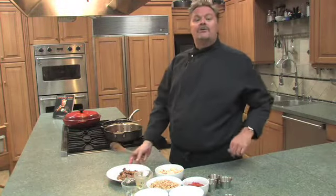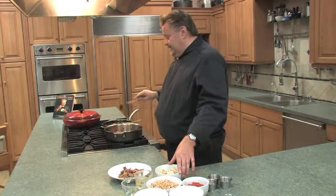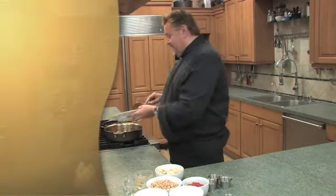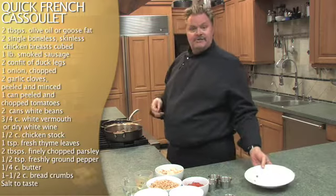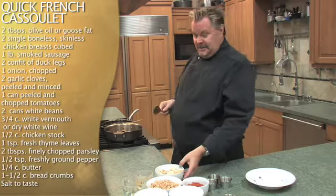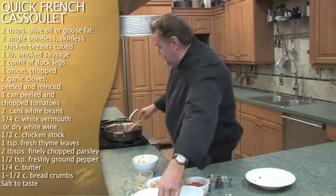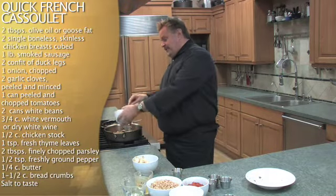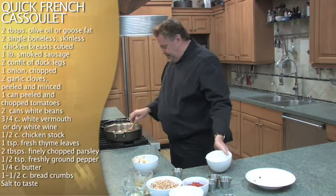Look at how delicious that is. To assemble my cassoulet, which is from the Languedoc region of France, I've already browned my chicken and my sausage, and I'm going to add my confit of duck. Now the reason I refer to this as a roadkill is that in France you can put anything in — sometimes it would be rabbit, goose, or pork. Today we're doing a simpler version, and I'm going to brown my onions with my confit and my pork sausage, just to use that as the fat to brown the onions.